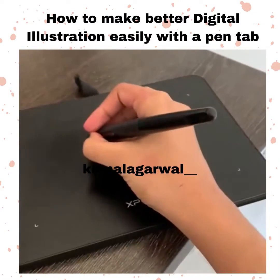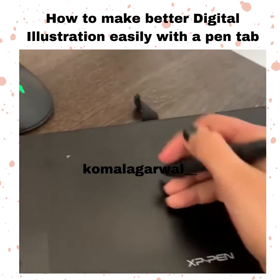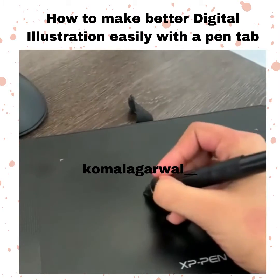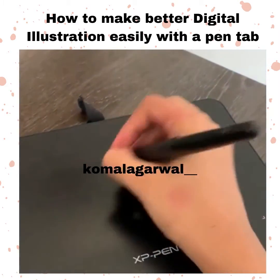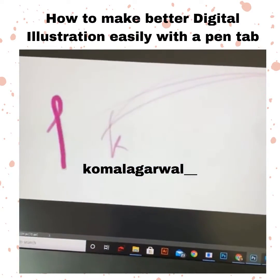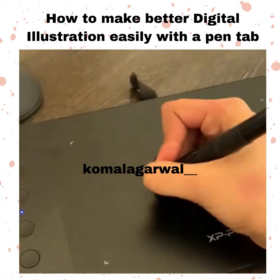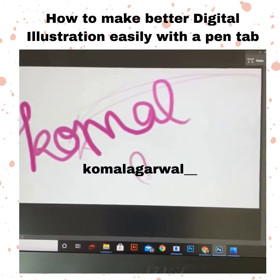When you're holding the pen, make sure you keep your hand on the tab itself when you're working with it — that is how you'll get a good grip. See, my hand is on this itself. Now whatever you write over here, see I'm writing over here and it's getting translated on my screen, so I can easily work.